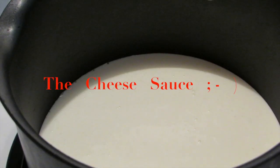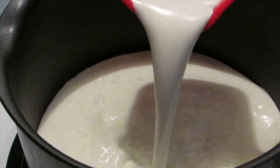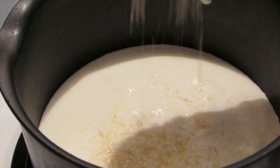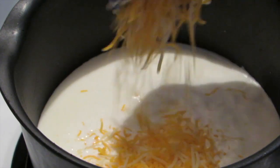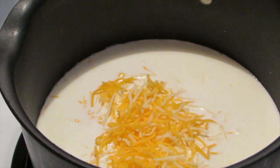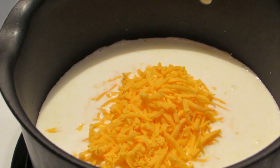Using a pot on medium to low heat, add your milk and your heavy cream, followed by one cup of each of your shredded cheeses. Stir your cheese sauce until it becomes smooth and cut your heat down to warm.